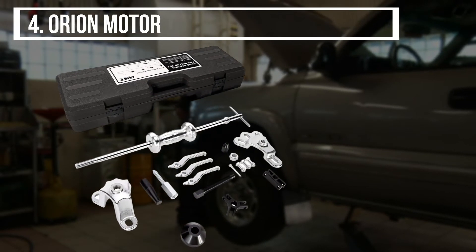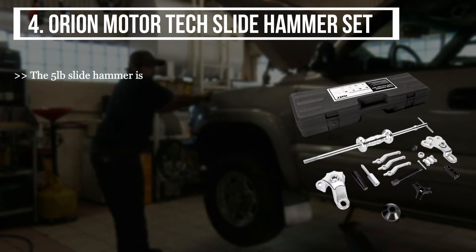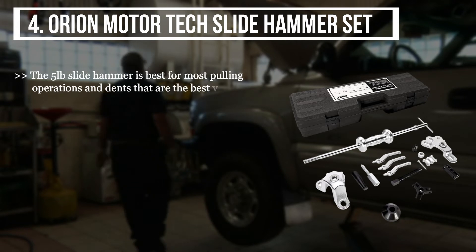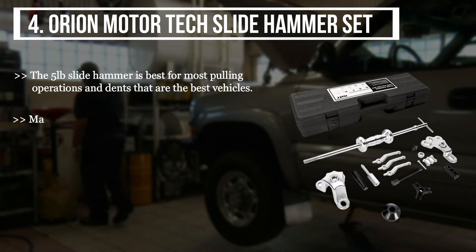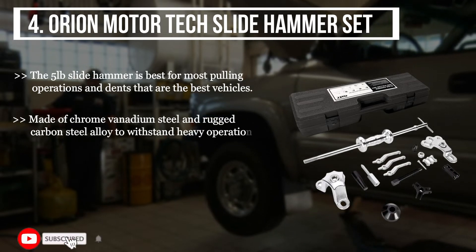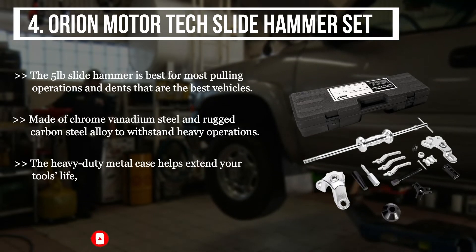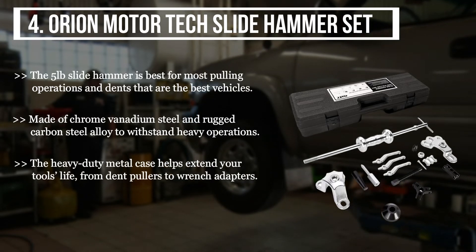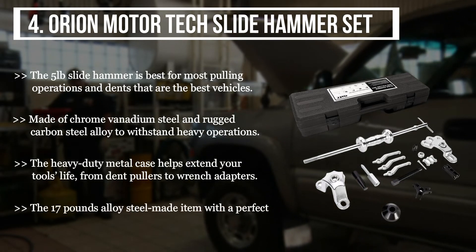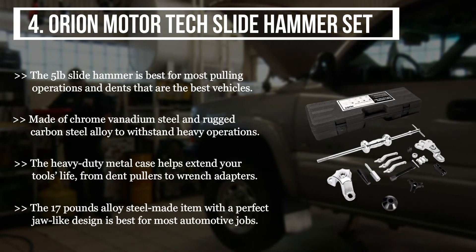The fourth product we have is the Orion Motor Tech Slide Hammer Set. The five pound slide hammer is best for most pulling operations and dents. It is made of chrome vanadium steel and rugged carbon steel alloy to withstand heavy operations. The heavy duty metal case helps extend your tool's life, from dent pullers to wrench adapters. The 17 pound alloy steel item with a perfect draw-slide design is best for most automotive jobs.